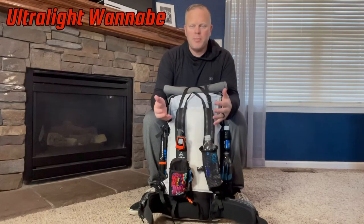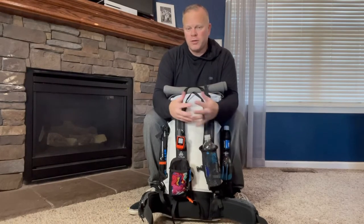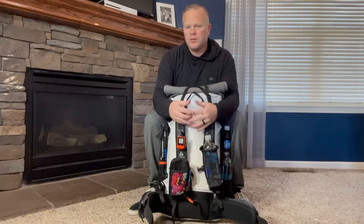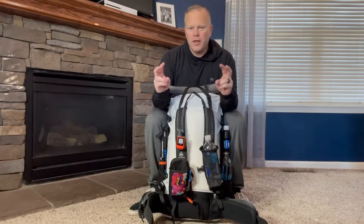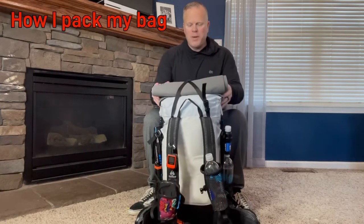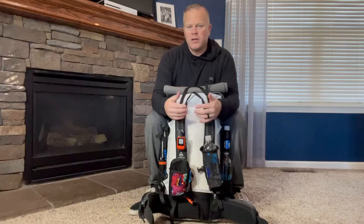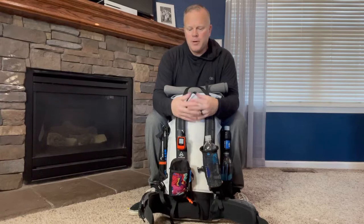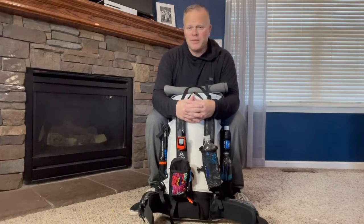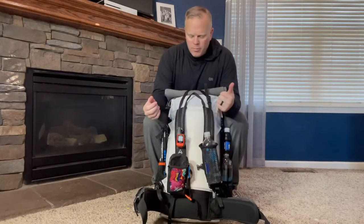Hey, welcome back to my channel Ultralight Wannabe. My name is Brian. Today I'm going to do my final video before I start posting videos on the trail. My start date is February 15th and I expect videos to start posting on the 18th or 19th of February. After that I'll post daily videos, 8 to 12 minutes, just about my day and everything through-hiking related. Today I want to go over my pack, how I have it packed, and everything that's going to be in it. I'm not going to go into super detail about all the equipment because I've already done that in prior videos. I wanted to go over how I'm carrying my gear. If you guys have any recommendations or see any glaring mistakes that I'm making, please comment below. Without further ado, let's get started.